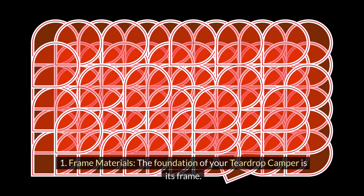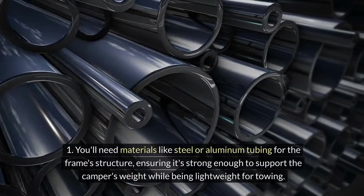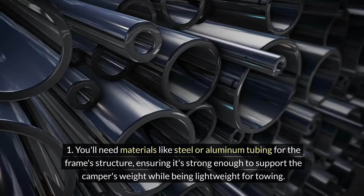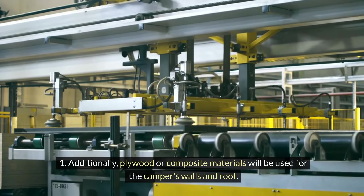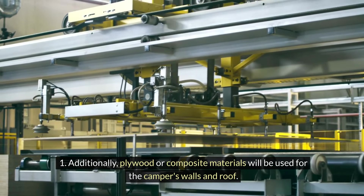Frame materials: The foundation of your teardrop camper is its frame. You'll need materials like steel or aluminum tubing for the frame structure, ensuring it's strong enough to support the camper's weight while being lightweight for towing. Additionally, plywood or composite materials will be used for the camper's walls and roof.